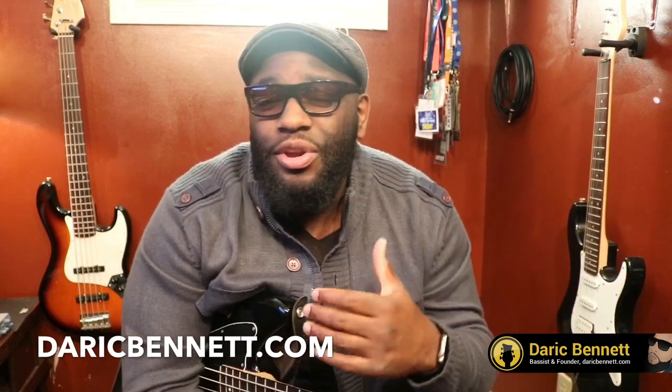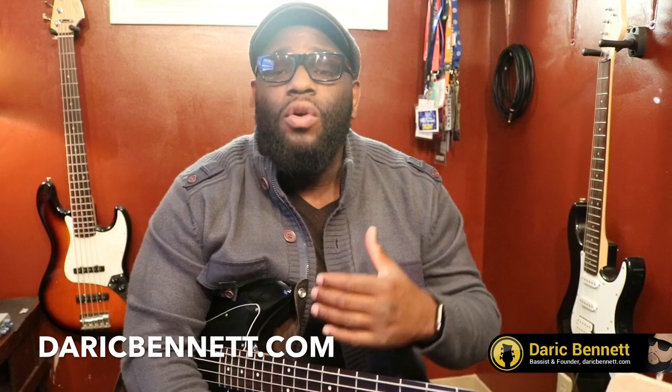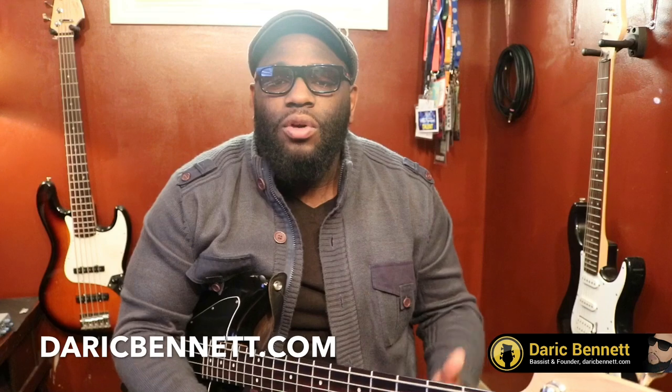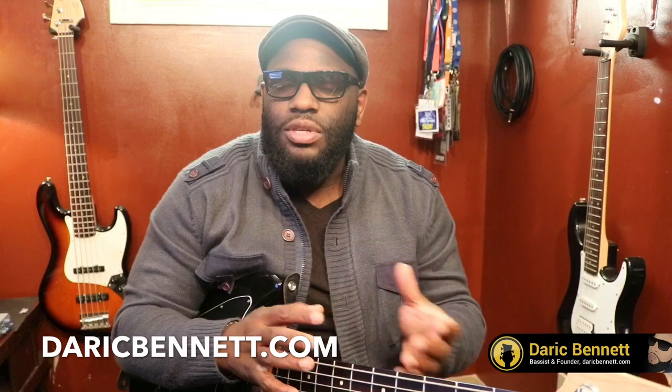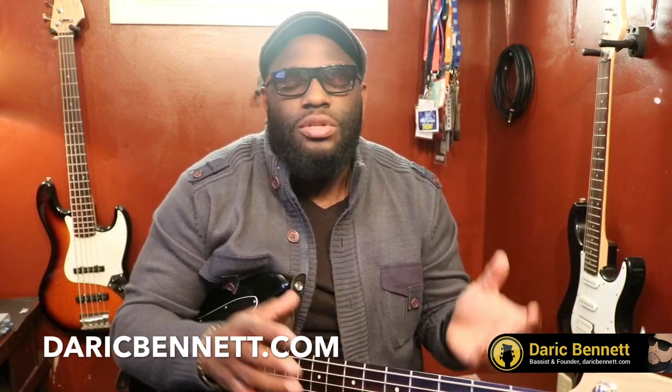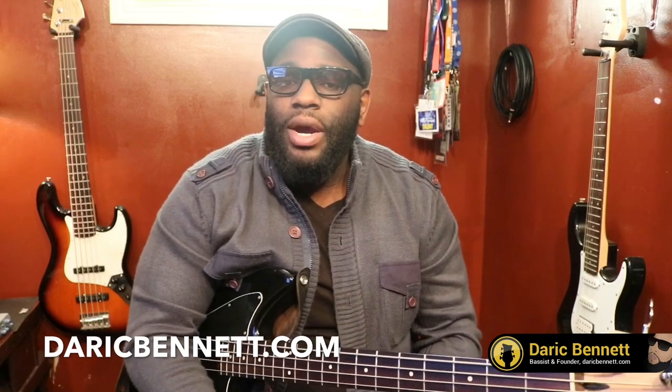All right guys, coming to you with a quick lesson on minor sixths and minor thirds. I did a lesson before, maybe about a month ago, about major thirds and major sixths. That got some pretty nice reviews on it, so I figured why not go ahead and do the minor sixths and the minor thirds. For some reason, I like how they go together — the minor thirds and how the minor sixths sound together. So you can't leave out minor. We did major, so let's go ahead and tackle minor.